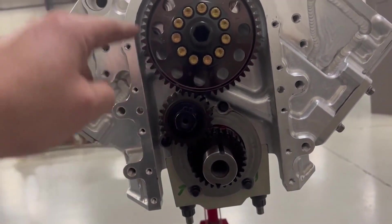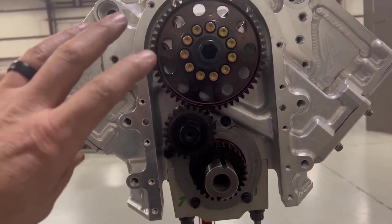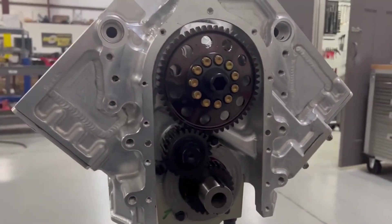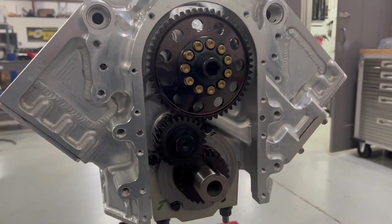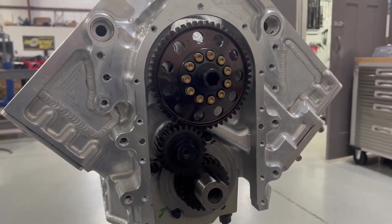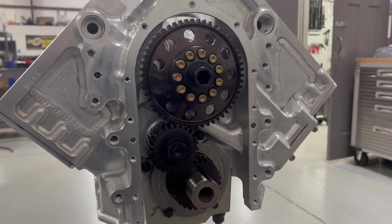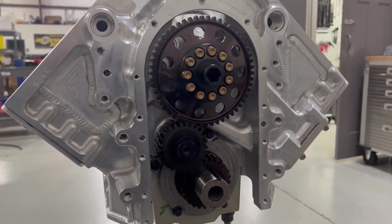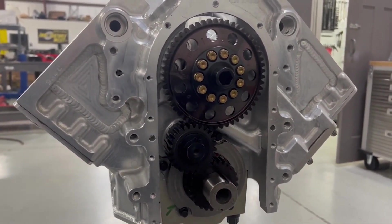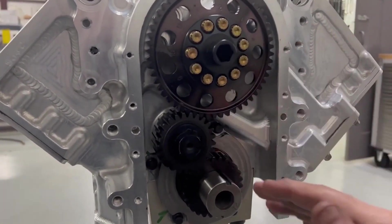Really super cool — a bulletproof, well, nothing in the world is bulletproof, but bullet-ish-proof timing set. Does it absorb harmonics like a belt drive? No. But it is the most rock solid. If this breaks, there is something so majorly catastrophic going on that it would have broken anything else three or four times over before it ever broke this. You'll probably break other motor parts and be able to save every single part in a gear drive, especially on this type.